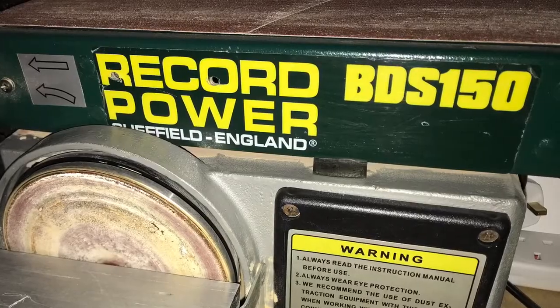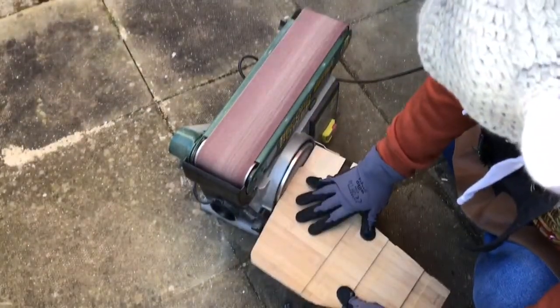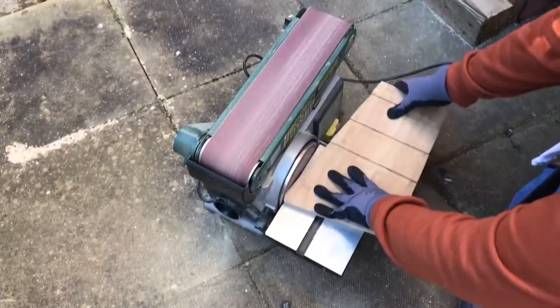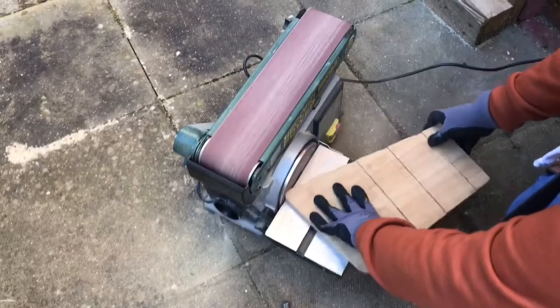The Record Power bench sander is fantastic but I don't have any dust or chip extraction vacuums so I can't use it in the workshop. I had to carry it outside — it's super heavy — but well worth the struggle to sand my board down to the final shapes.